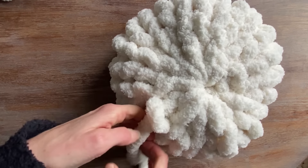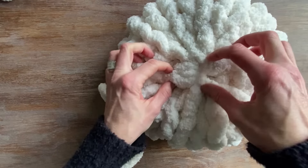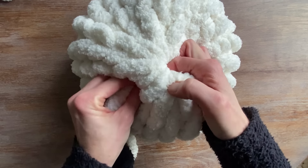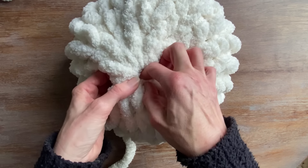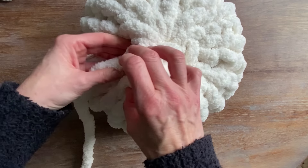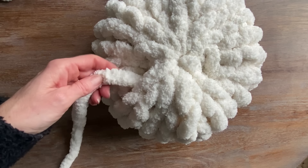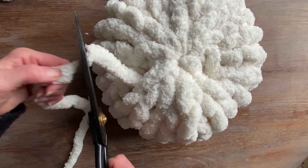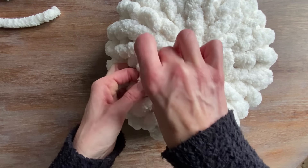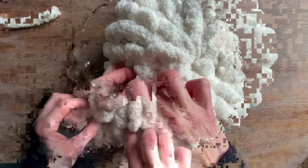Pull my knot nice and tight. Once I've done that, I will cut off the remaining tail. I try to leave a little tiny bit. As a preference, I like to make a little button into the center with the working yarn — that's just a preference, you don't have to do that. All I did was make the knot and then take the working yarn, push it back in, and pull it back up through the hole to just kind of make a little full button.